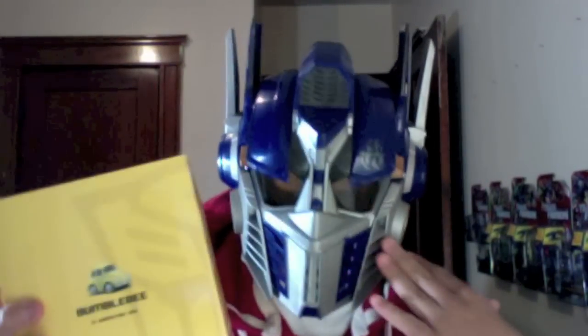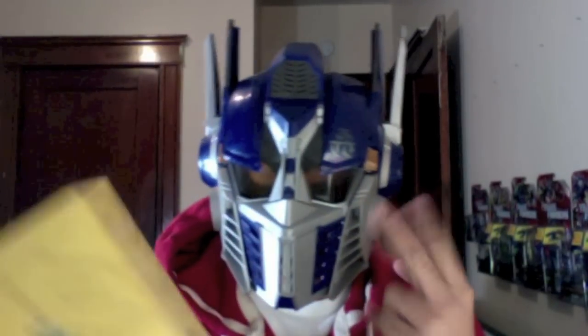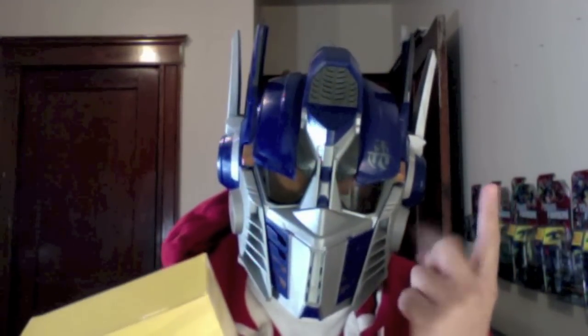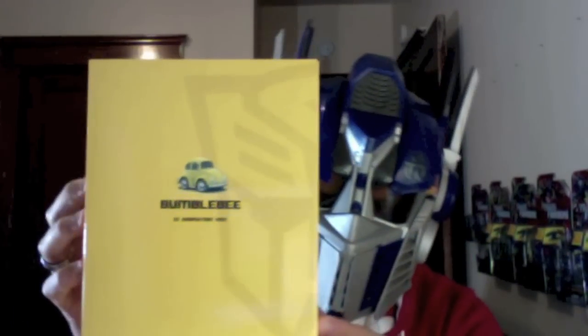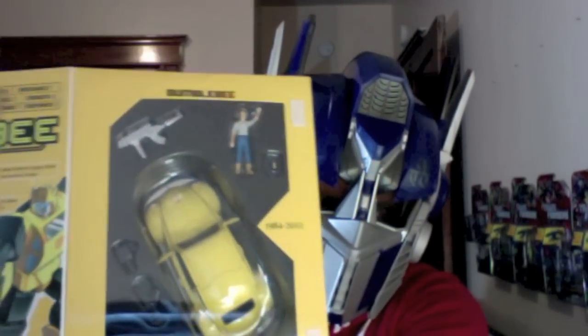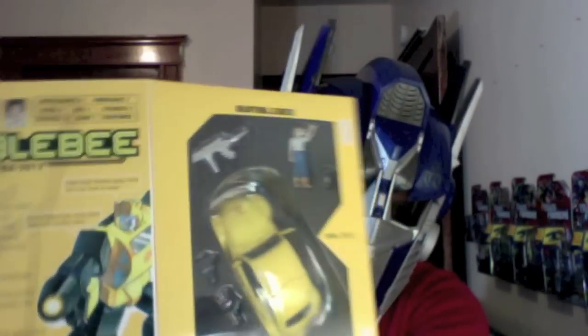This is a third-party figure, and I'm not one to buy third-party figures for a couple of reasons: number one, they're not real Transformers, and number two, they're usually very expensive — but I always wanted a G1 Bumblebee. Boom, look-alike! Very nice, huh? I'll make a separate video for that. Can't wait to play with that puppy.